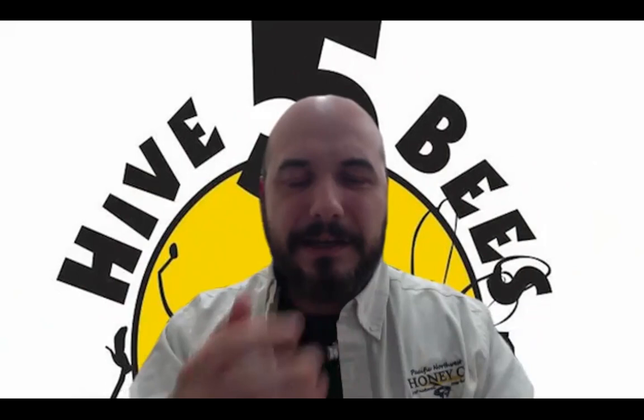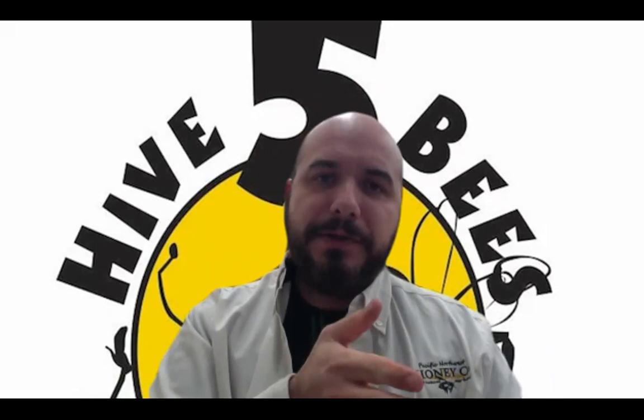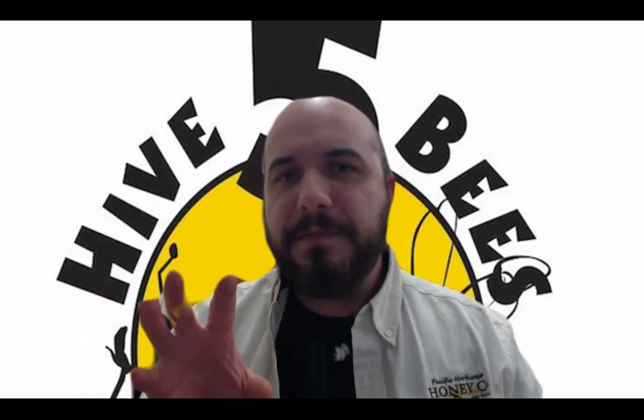I'm just getting ready to upload a YouTube video for our YouTube channel, which is youtube.com/highfivebees. If you haven't checked that out, please do so. Throughout the entire year, about once a week, we'll upload a video — the whole purpose being to give you an idea of what you need to be looking for and doing in our area with your bees. It's just a free resource we want to provide for you.